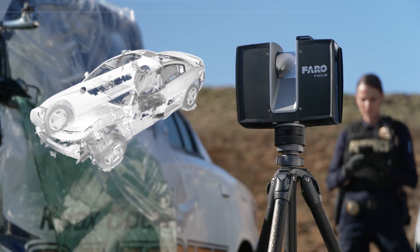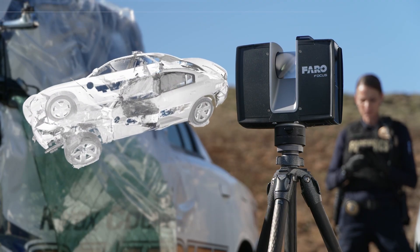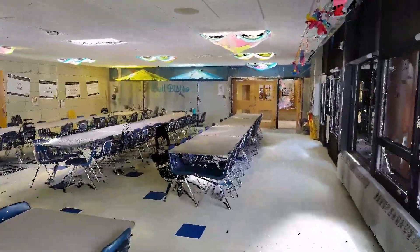The data captured on site can be processed in FerroZone to create compelling 3D reconstructions and fly-throughs that can be used for courtroom presentations and investigations. We will definitely utilize this software and program for pre-incident planning, accident reconstruction, and major crime scenes.